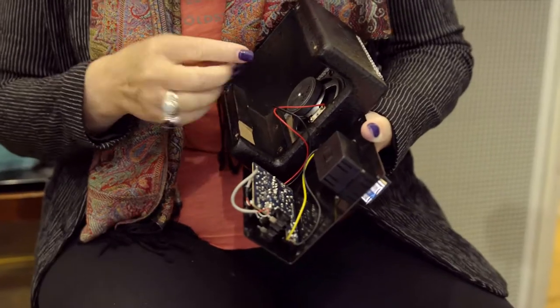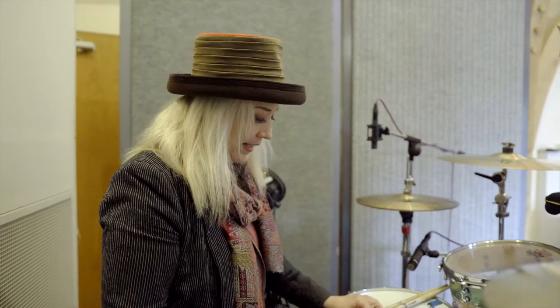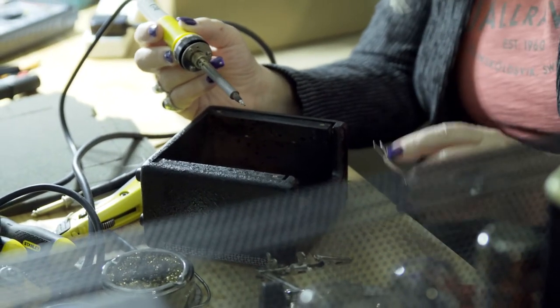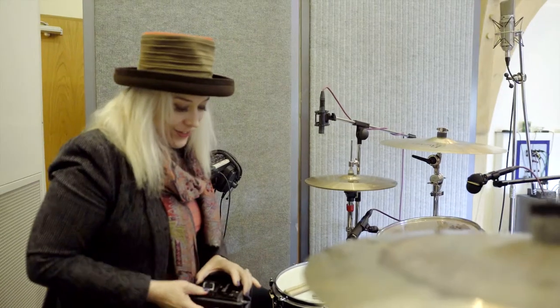So what I'm doing here is typically I like to have a reversed wired speaker cone on the kick drum that I use as a microphone — it's a speaker, but if you reverse wire it, it turns into a mic. I'm borrowing a speaker from this little amp just for the session, and then we'll put it back together as soon as we're done.